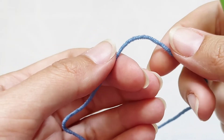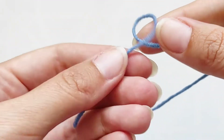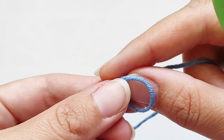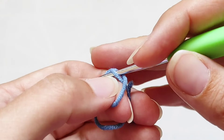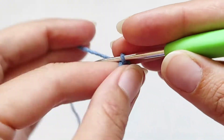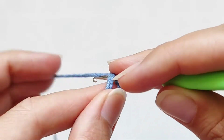Сначала свяжем дно основания нашего воздушного шара. Для этого из пряжи делаем кольцо и в кольцо провязываем 6 столбиков. Делаем первую петлю и вяжем 6 столбиков.